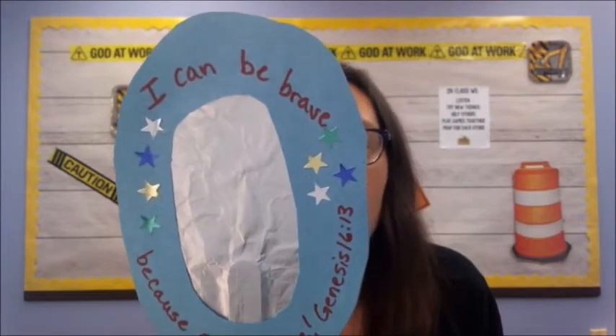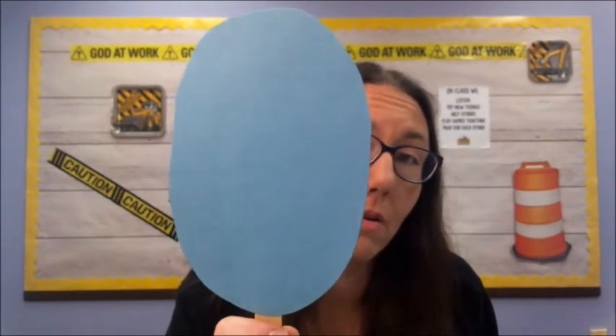You can see that I decorated my mirror with some star stickers. You could use stickers, draw your own, or even decorate the back — I did not decorate the back of mine, but you can bejewel it however you would like. Decorate the front and back of your mirror now. Our last step is we're going to take our completed decorated circle and glue it to the front of our mirror. You won't be able to see yourself in it, but it will remind you that we can be brave because God sees us. After you finish your mirror, don't forget to come back and pray with me to end our lesson.